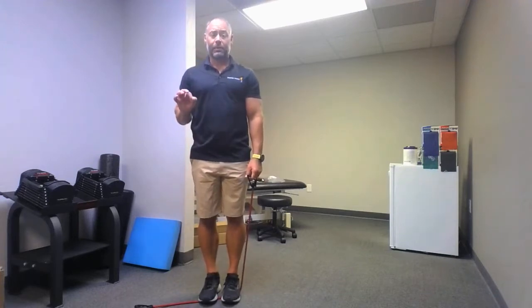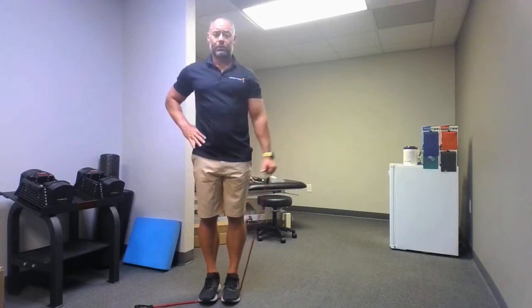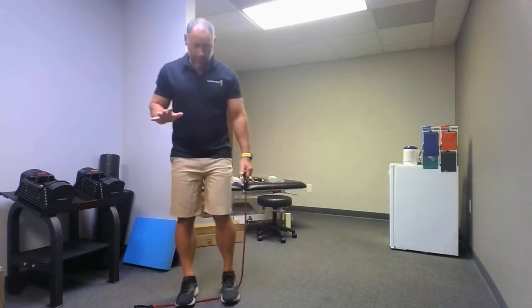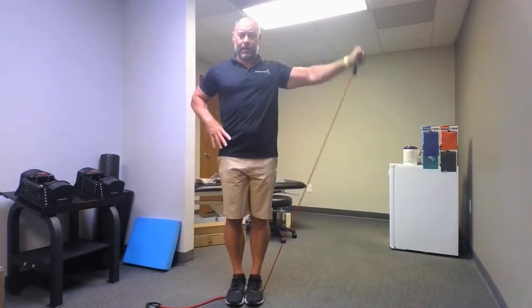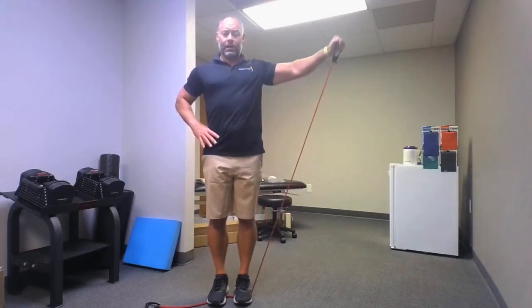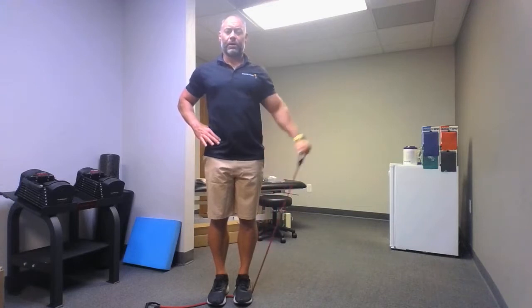Now we're doing the rule of 10: it's 10 reps and then we're going to do a 10-second break. If you need longer breaks, take it. We're going to do 10 reps out to the side. Before we get started, I just wanted to show you — easier if you stand back, and harder when you get your foot closer to the band. Let's get at it folks. As you can see, I have a slight bend in my elbow, going to shoulder height. 10 reps total.